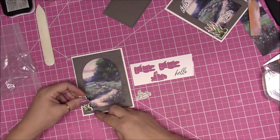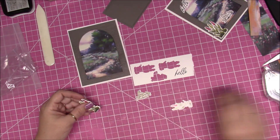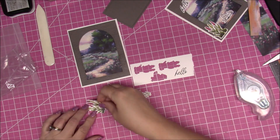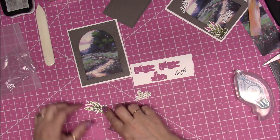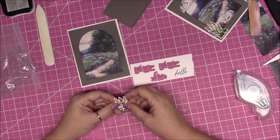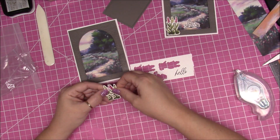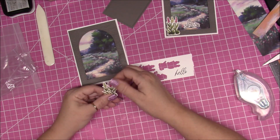Now I'm going to place these flowers right here. First I'm going to add a little bit of adhesive on the side of this one and add it to the card, kind of overlapping a little bit here — like that. I overlapped a little too much, so let me adjust — okay, like this.